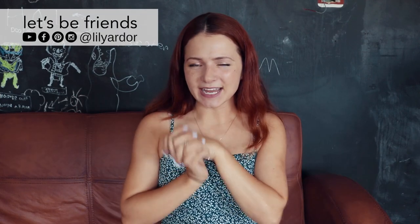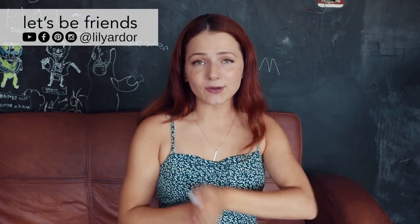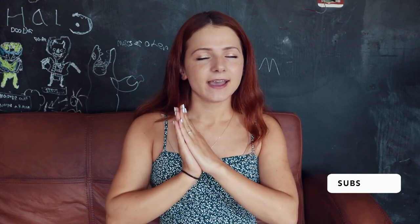Hi everyone! Welcome back to my channel. I hope you are doing well and I hope you had an amazing week. Today I am finally sharing my couch update. So many of you guys have requested this video and I'm so sorry that it took me this long to post it.